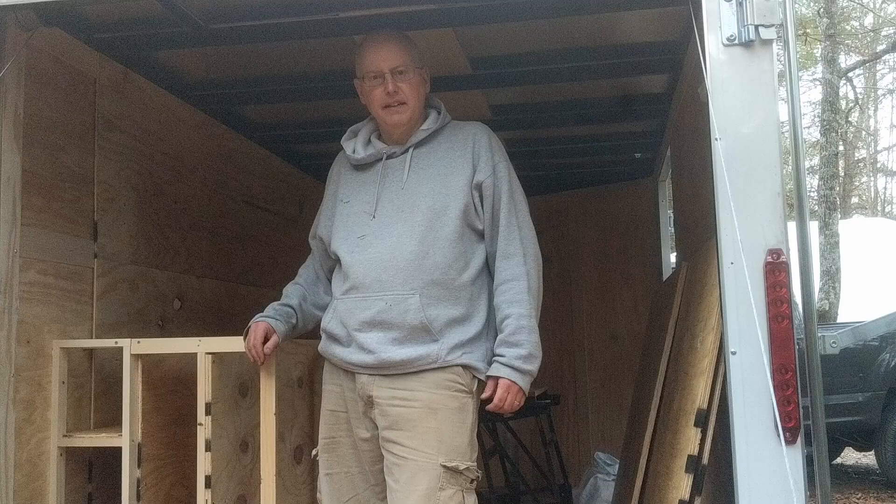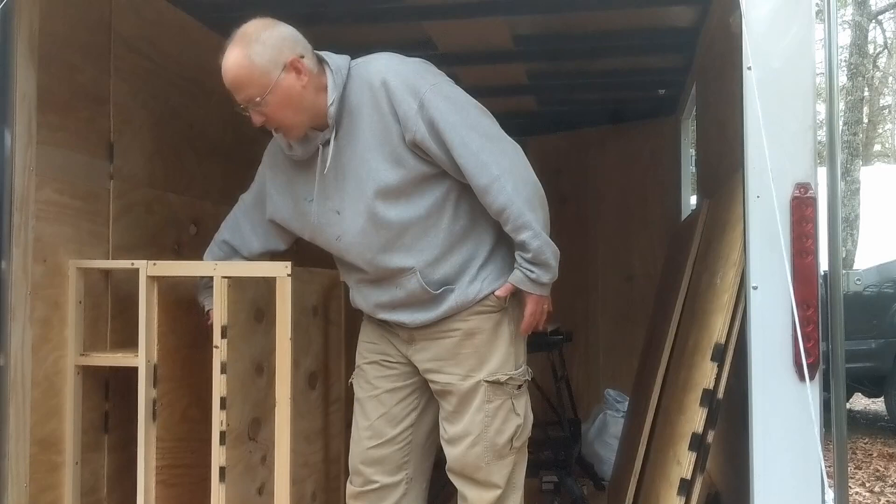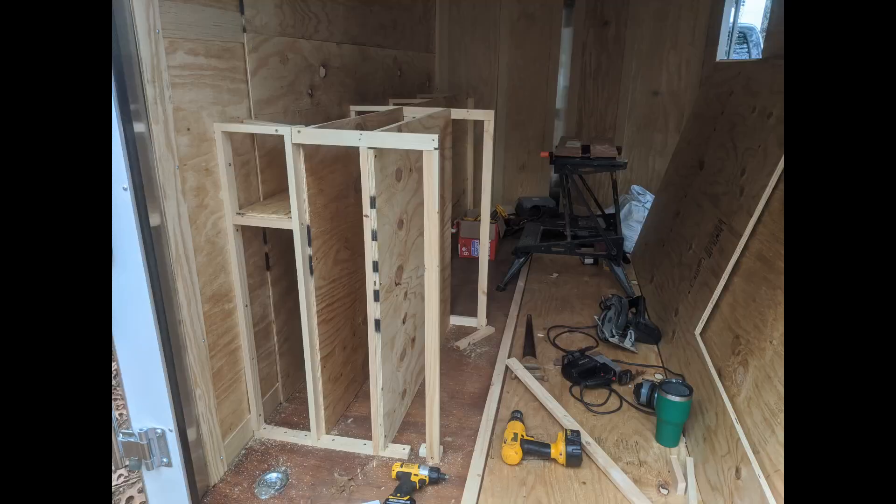Now I've got the ladder compartment done. I've added a compartment for our tables that we always set up when we get to the build, and then this area is going to be drawers with a workbench area on top and shelving down below. It's coming along well.